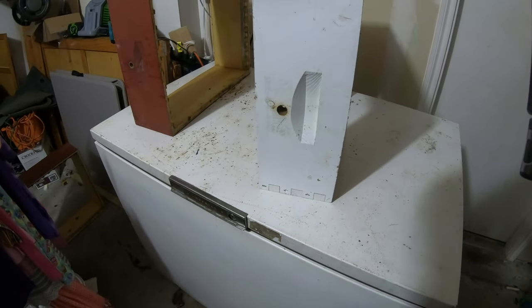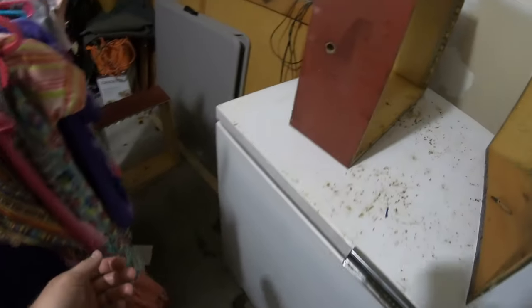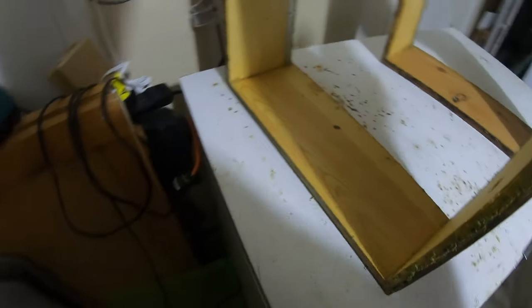I just wanted to show you my little trick here. Now we can pretty much unplug this freezer because we're not going to be needing it to be cooled anymore, which will save on our power bill.